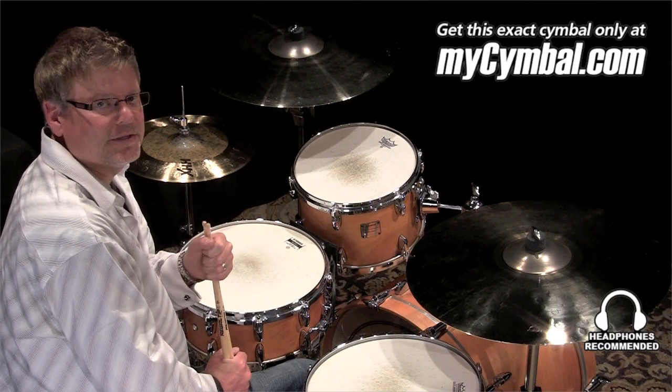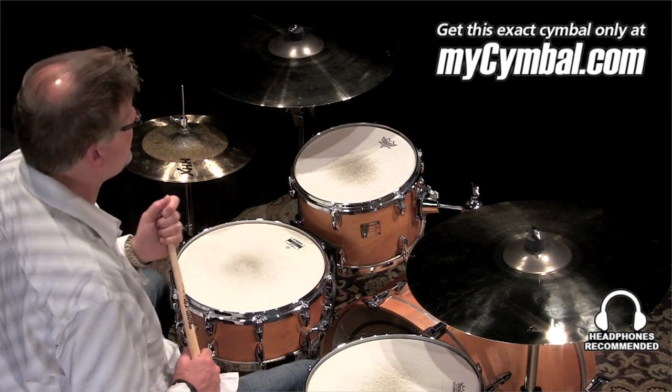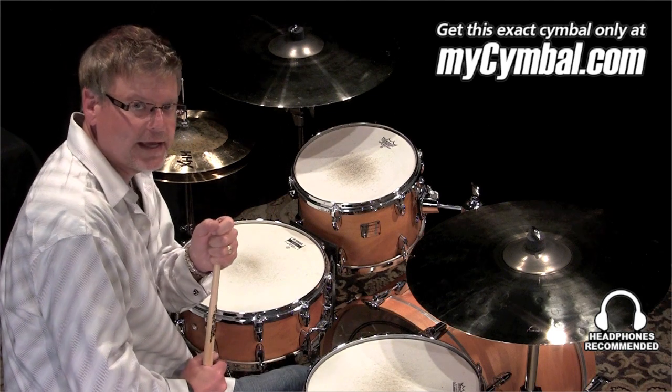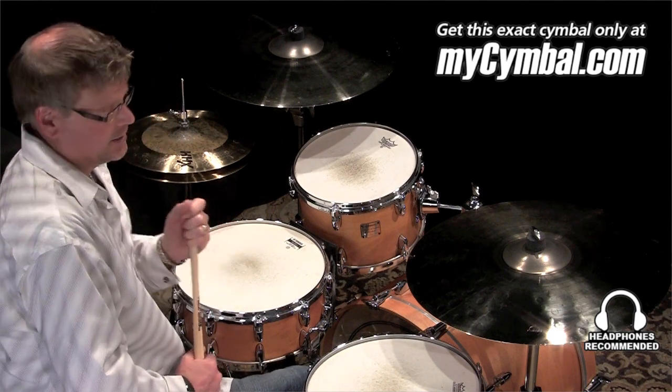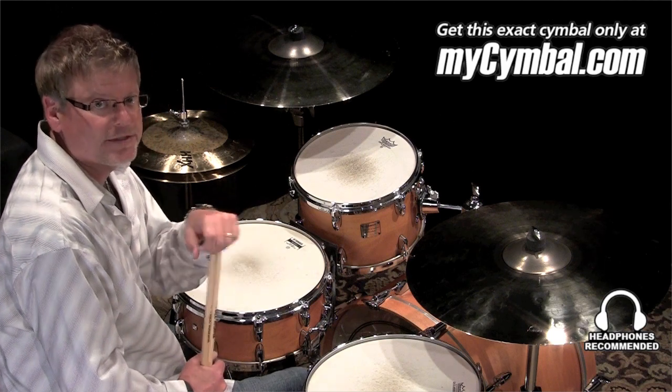Hi, I'm Greg Zeller with Sabian Symbols and I'm here at the mysymbol.com studios. I've got a really cool symbol I want you to check out. This is a 21 inch AAX Explosion Crash. We don't normally do explosions in 21 inch, but we did an exclusive run for mysymbol.com.